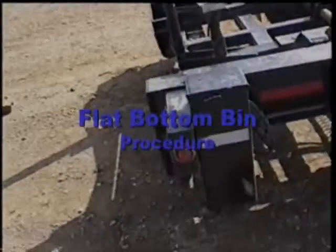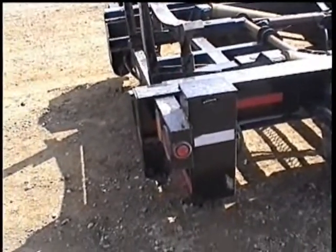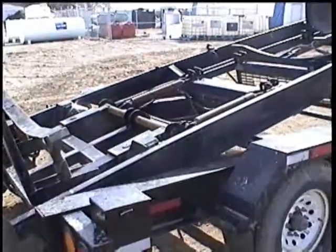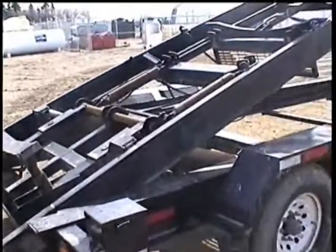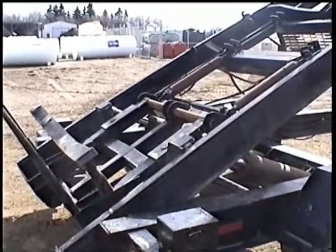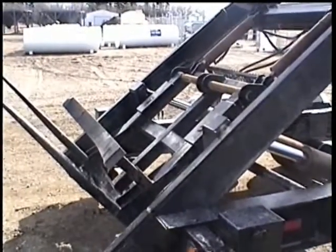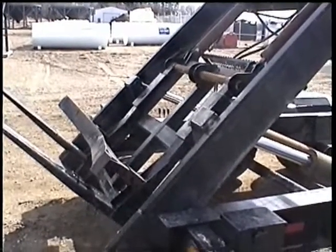We don't have a flat bottom bin here, but Brad is going to explain how you would approach a flat bottom bin and set up. When we arrive at a site with a bin set up on a floor, we get positioned directly in front of the door, get nice and straight. We have our forks in place with the bumper in place, tilt everything up, and the forks will go between the skids — underneath the floor of the bin, not under the skids.